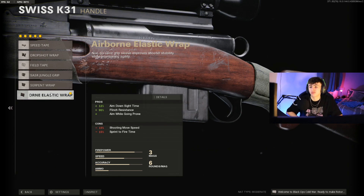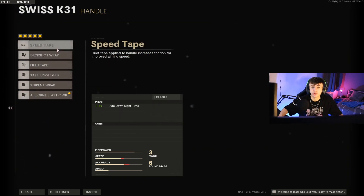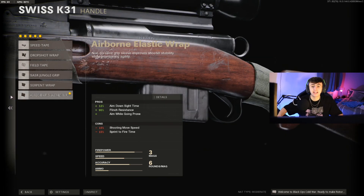Finally, we're going for the Airborne Elastic Wrap on the handle. The main reason is it increases ADS speed by 12%. It also increases flinch resistance, which is great — if you're being shot at while ADS, you can still get that clean shot and won't be bouncing around too much. You can also drop shot with it, though that's not really relevant here. That ADS time boost is the main reason we're here — the Airborne Elastic Wrap gives you the best ADS time possible.